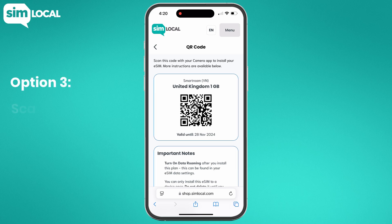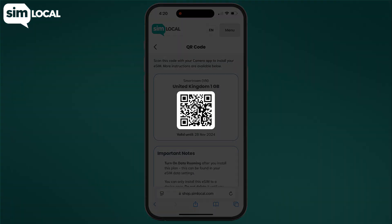Option 3: Scan a screenshot or image. If your iPhone is running iOS 17 or newer, you can install an eSIM directly from a screenshot or image of the QR code.